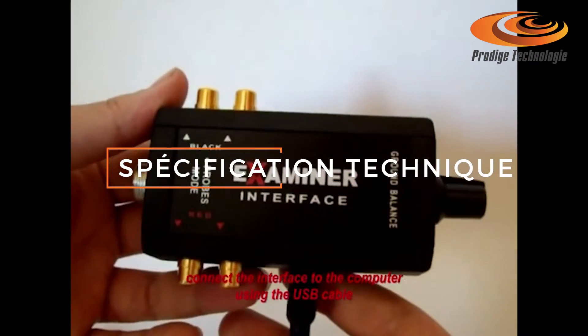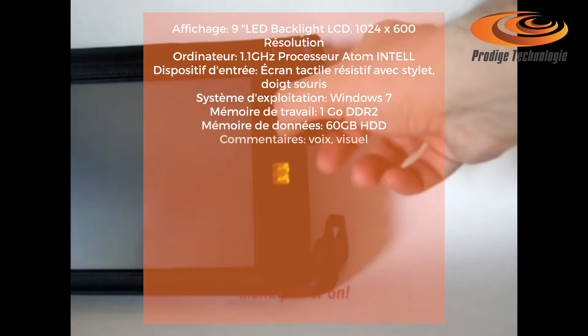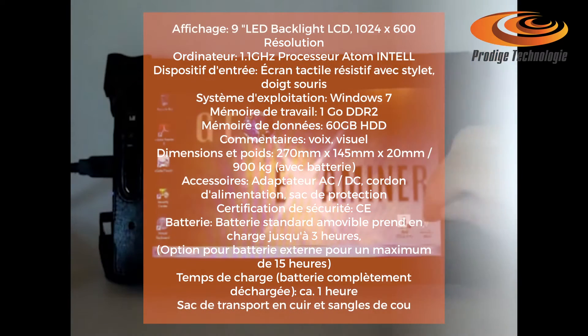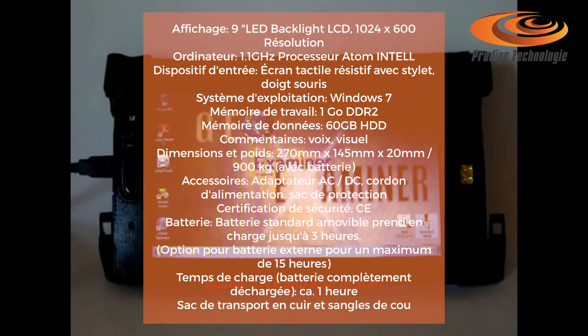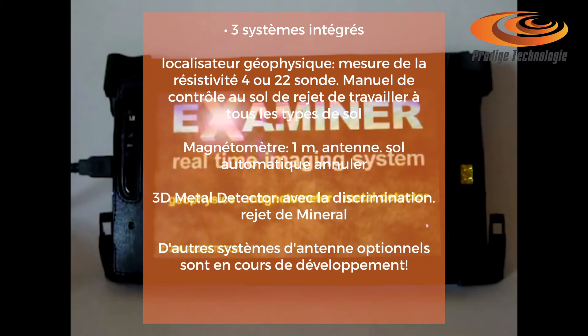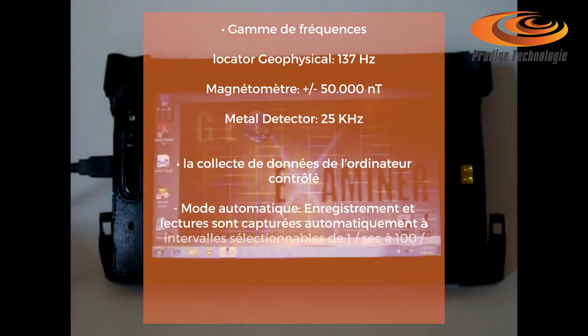This unique geophysical instrument combines three proven treasure hunting techniques in one, all with real-time imaging: geoelectric probes, magnetometer, and metal detector, allowing the user to validate the target by triple scanning it to get reliable results. GeoExaminer is a real performing, professional search instrument.